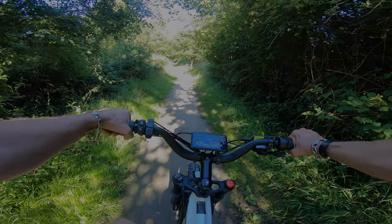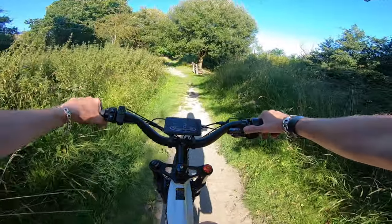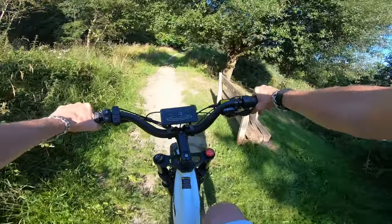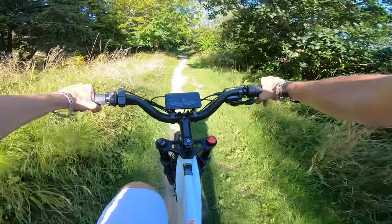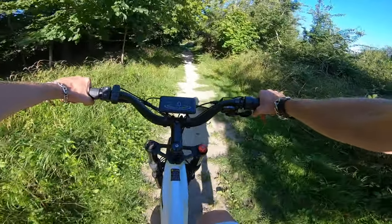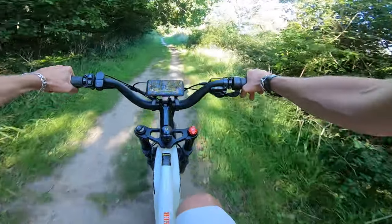So what are my thoughts on the SciRussia Ranger? Well, as you can probably guess from my intro, this bike is definitely a game changer from SciRussia. One of the main key features of this bike is the torque sensor, which replaces the old cadence sensors.